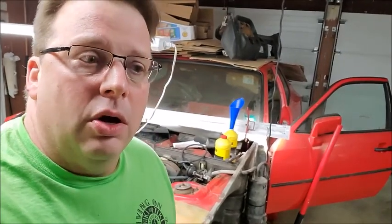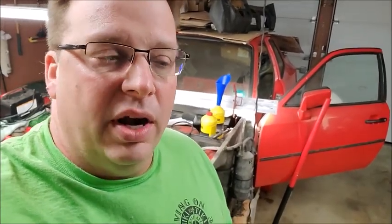My son has lost a little bit of interest in working on the car because it's just taking so long, and he's kind of lost interest in working on it. I just want to get the car finished. I want to be able to get it on the road and get it driving.